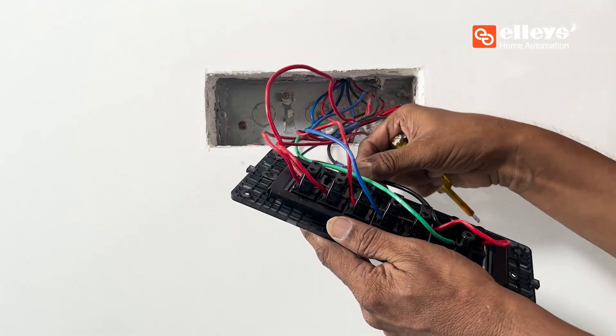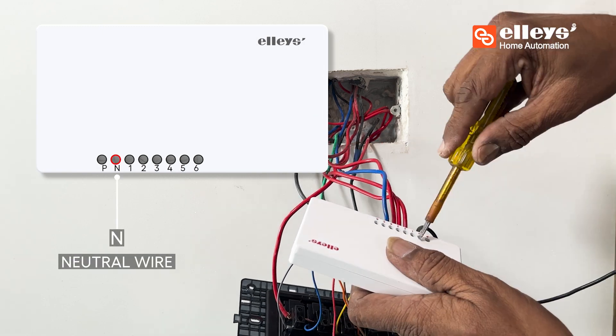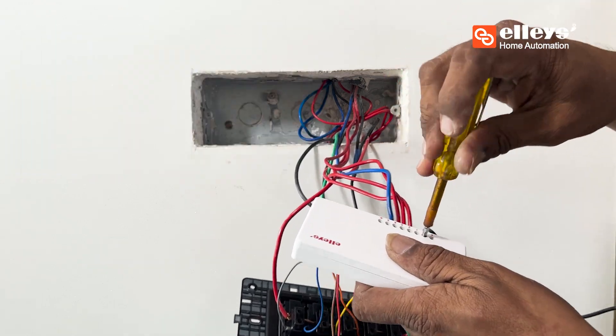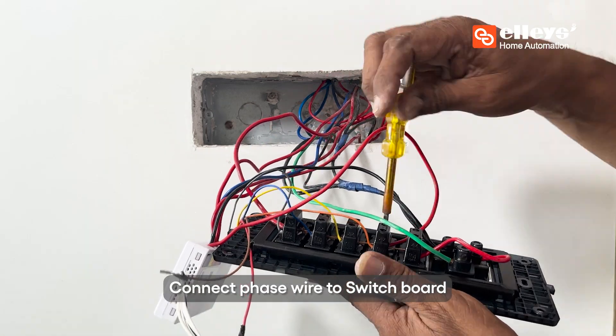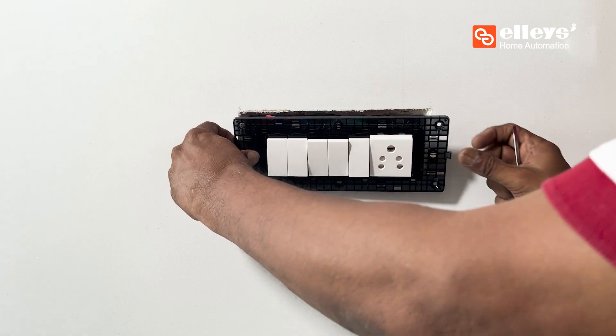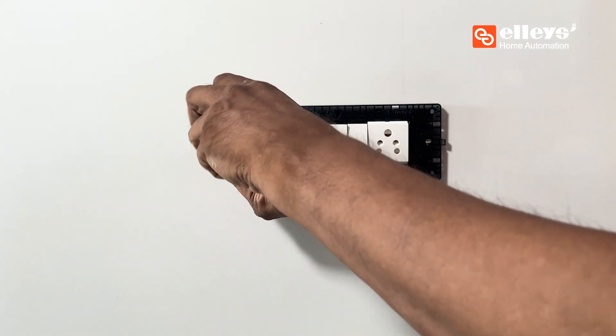Do not connect phase wires from appliances and inverters to the device. Draw a neutral wire from the switchboard and connect it to the slot marked N on the device. Once you are done connecting all the wires, insert the six-node switch inside the switchboard.